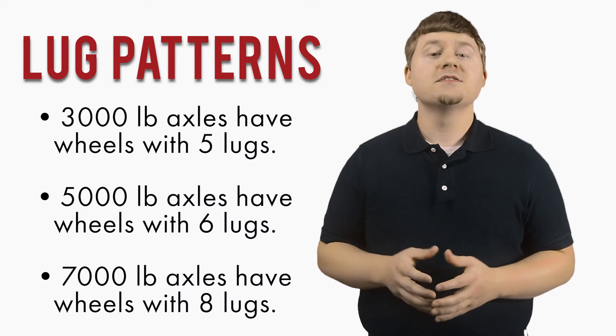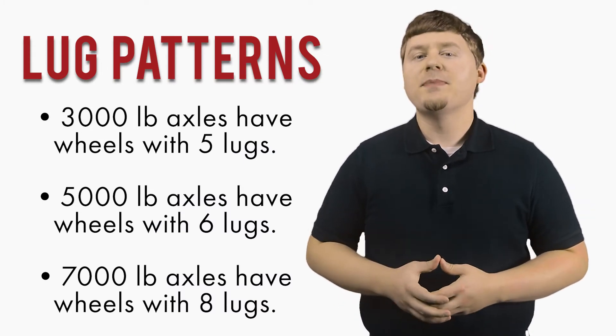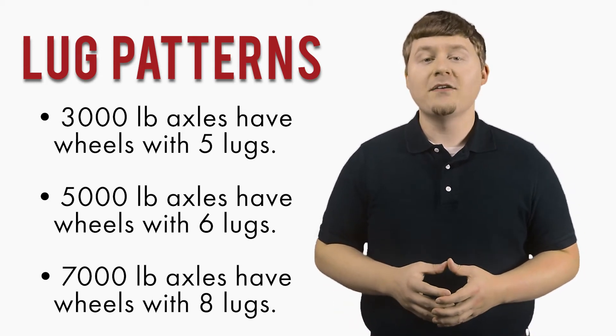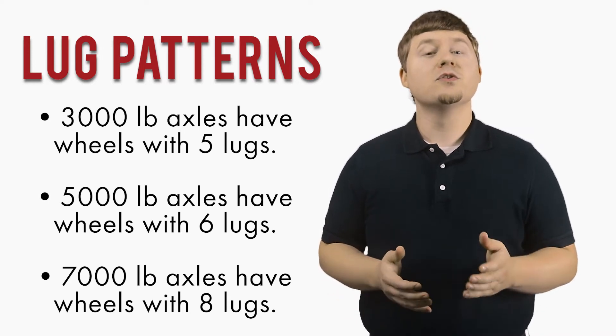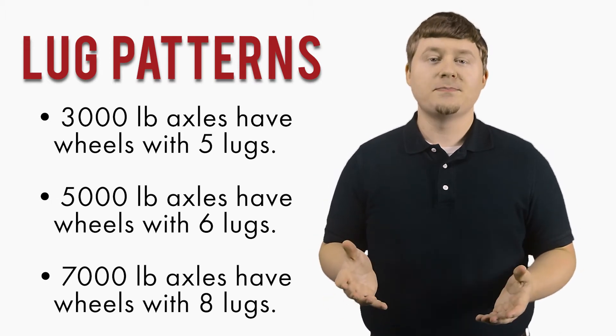Lug patterns for axles also vary. 3,000 lbs axles have wheels with 5 lugs, 5,000 lbs axles have wheels with 6 lugs, and 7,000 lbs axles have wheels with 8 lugs. Keep in mind, this is a rule of thumb and not the rule of law, so please verify with your manufacturer for the exact specifications.